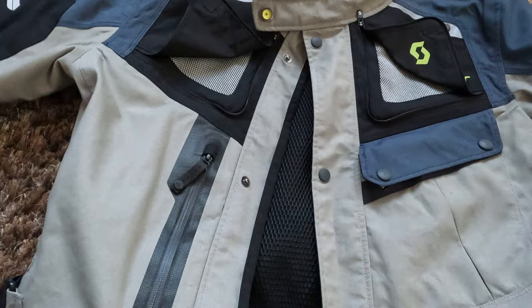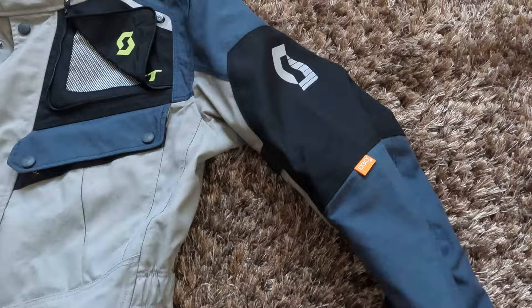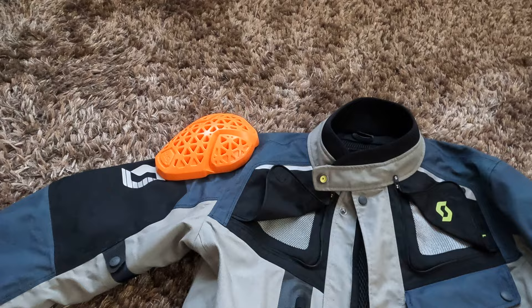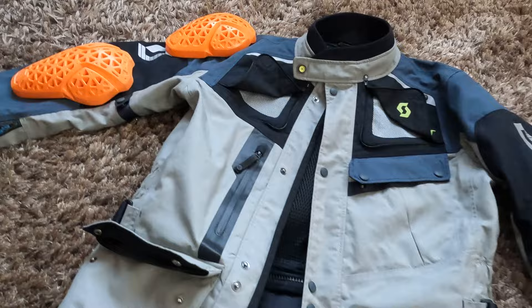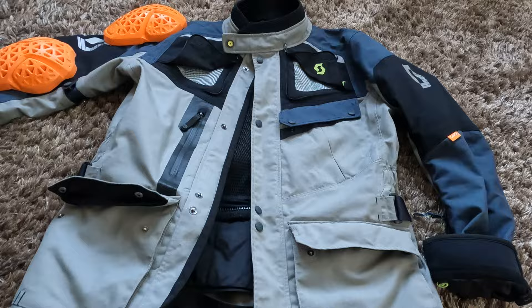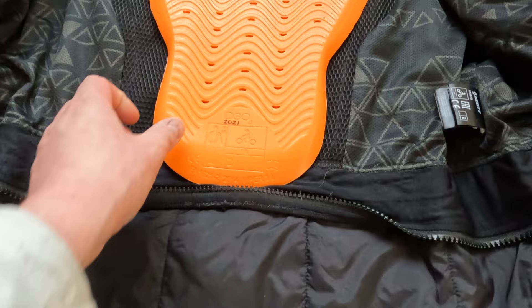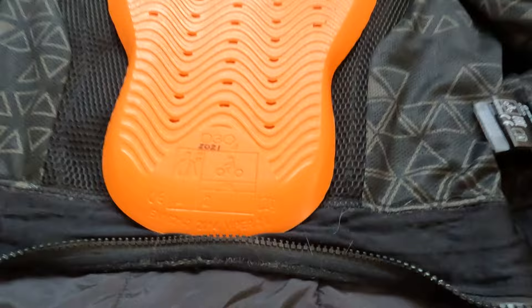For protection, this jacket comes with D3O protection. With the jacket comes shoulder protection and elbow protection. The back protector is not included when you buy it, so you have to purchase it separately. The back protector goes in through an opening into the pocket, and you need to check what size you want. I have two L-size protectors in my L-sized jacket and it works fine. I'm 180 centimeters tall.